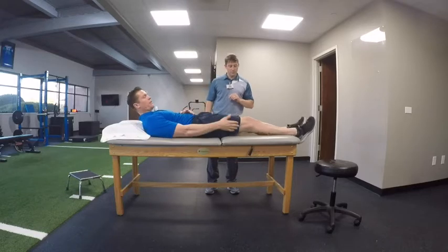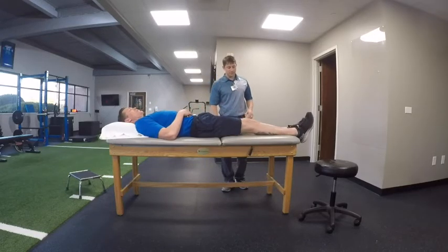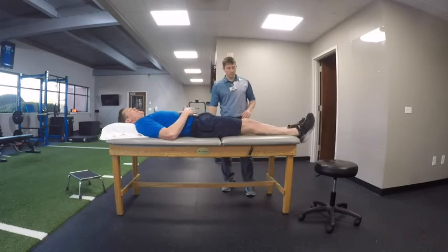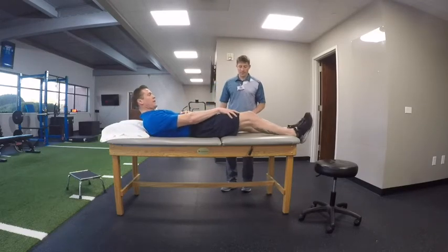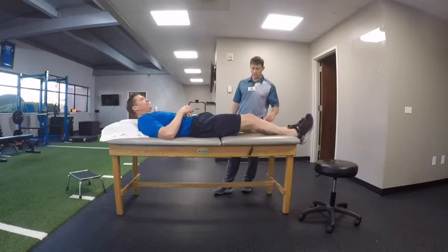You can actually feel where the back of your knee is pushing down into your bed, couch, or whatever you're laying on. You should be able to feel this muscle right on the top of your leg getting nice and tight.